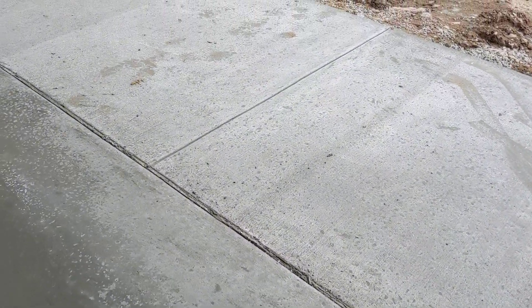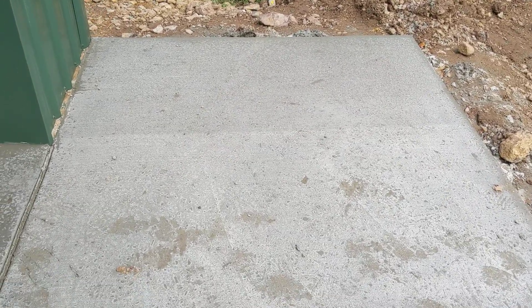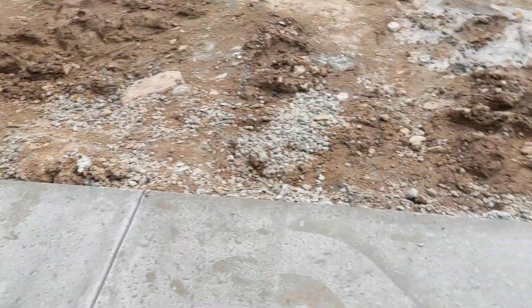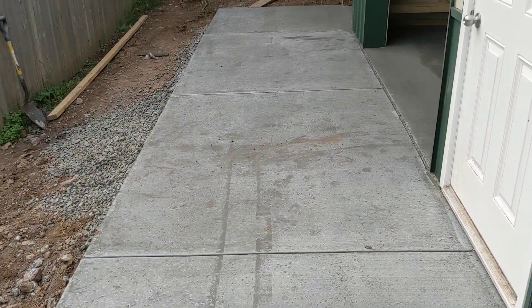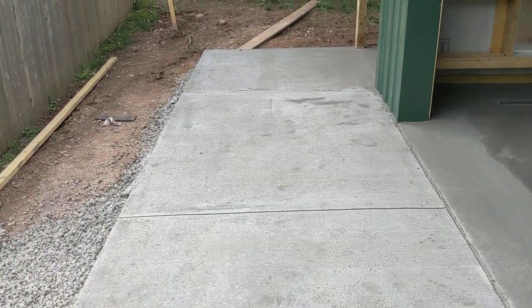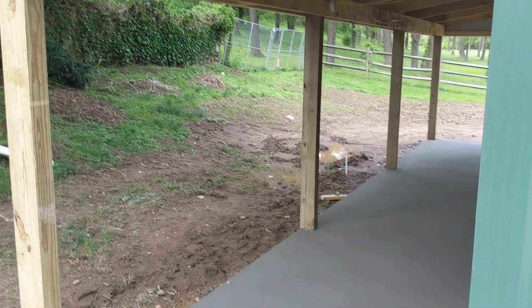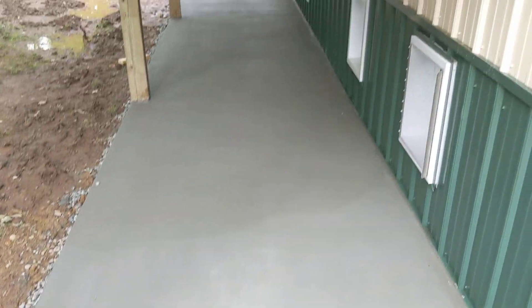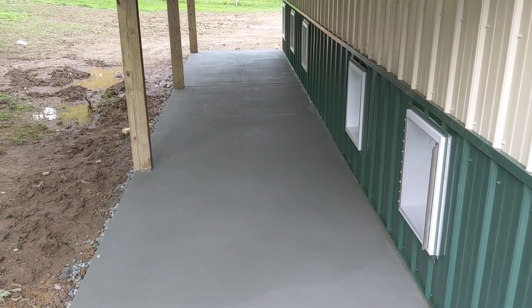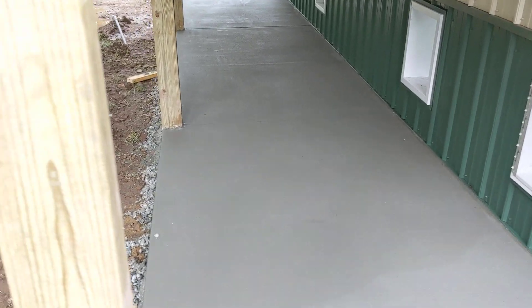I'll just take you for a walk outside on the porch in the front — the six-foot slab. Then around, come here to the little run, the rain-or-shine run. You can see the concrete there is all done.